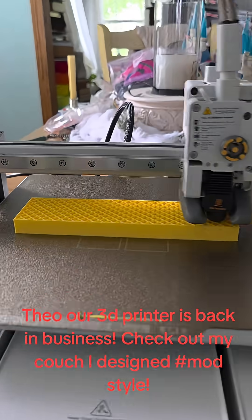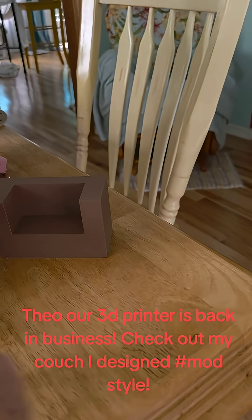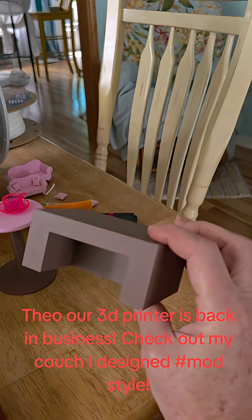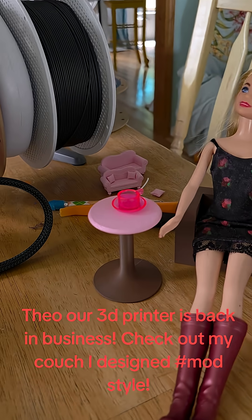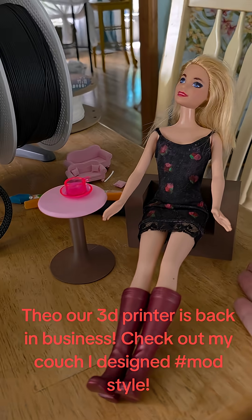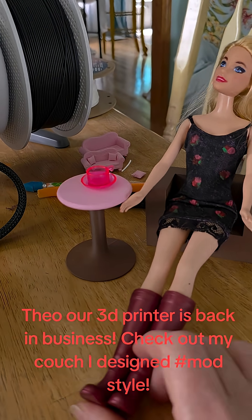I could save some filament by not doing infill everywhere, but I really like how it's not too flimsy — I don't have to worry about it falling over. This would be nice for play for children because it's not going to constantly fall over, or for adult collectors who do the dioramas and try to do the integrity scenes where it's more real to life.